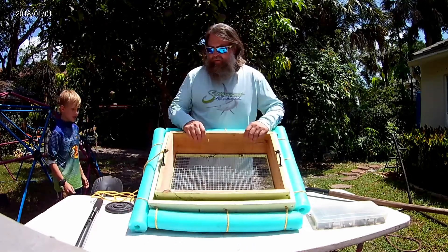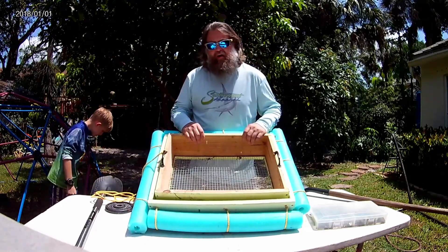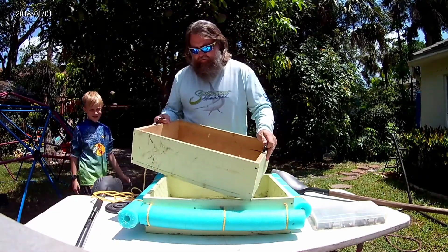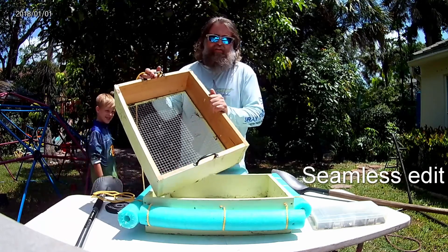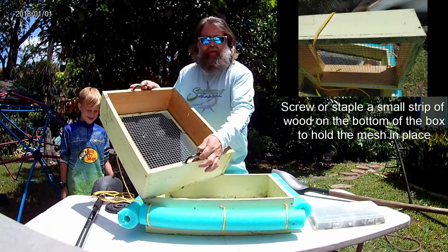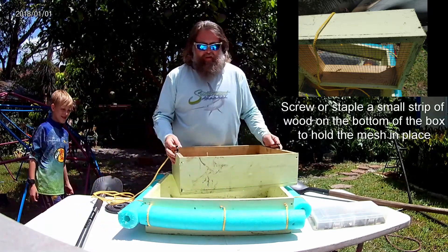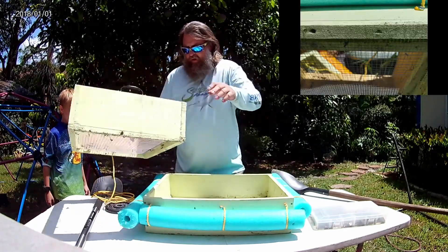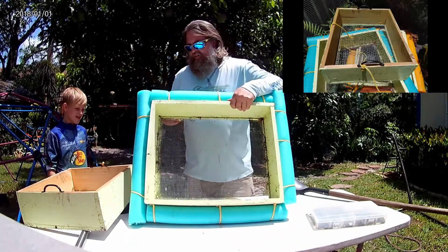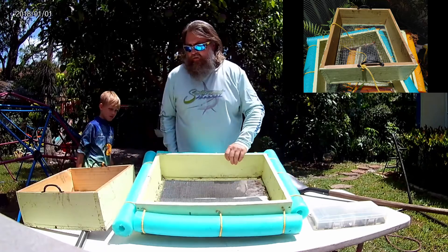So we use a little bit of a non-traditional method — we use a two-box system. We made these ourselves. Our top box uses a half-inch mesh wire, and we built the frame around it and put two handles on it. We make a slightly larger box down below and that one uses quarter-inch mesh, so the two fit right inside each other really well.